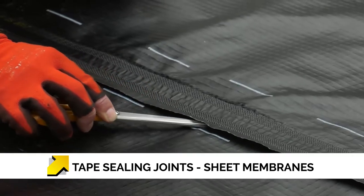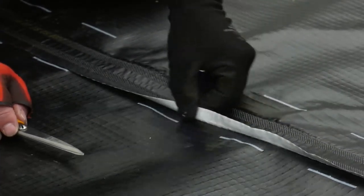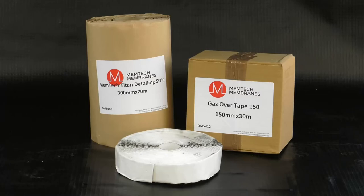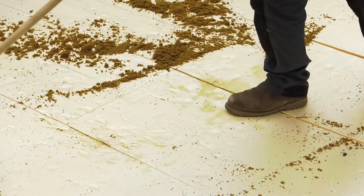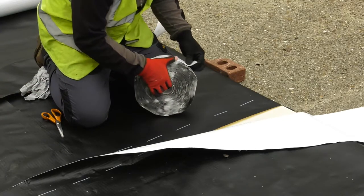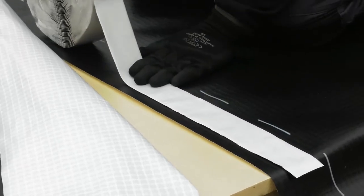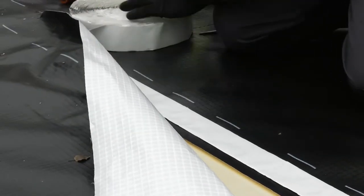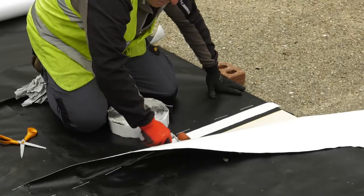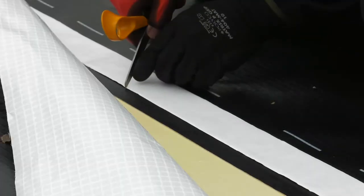Generally, it is best practice for all joints in loose-laid sheet gas membranes to be heat welded. This is a requirement for our Memtec Pro Titan VOC membrane. However, on occasions and smaller projects, the use of gas sealing tapes and overtapes can be used. Ensure the subgrade is suitable and the membrane joints are clean and free from dirt and debris. Use the dotted lines along the edge of the membrane roll as a guide and overlap the two sheets by the minimum requirement of 100mm. Place the Memtec Gas Tape 50 in the middle of the overlap and roll out along the joint.